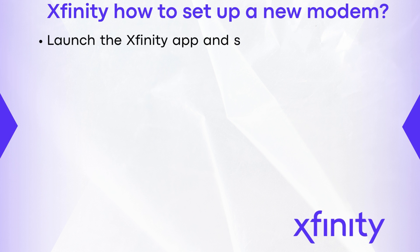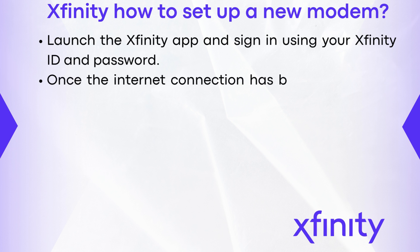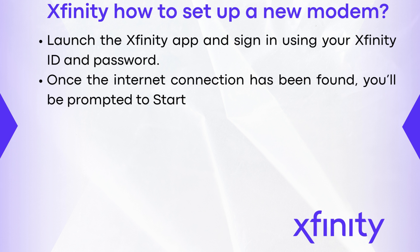Launch the Xfinity app and sign in using your Xfinity ID and password. Once the internet connection has been found you'll be prompted to start activation.